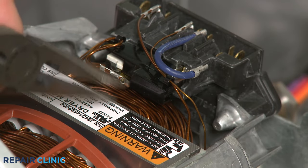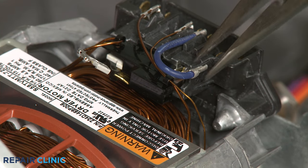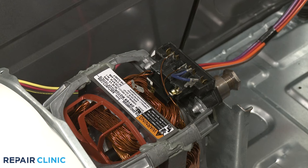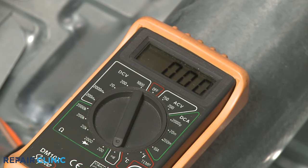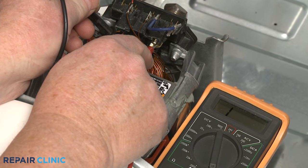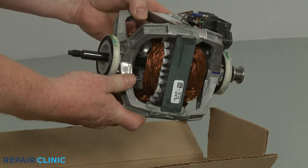Disconnect the wires from the thermal protector terminals. Contact the black meter lead to one of the thermal protector's terminals and the red lead to the other terminal. If the thermal protector has proper continuity, the multimeter display will indicate close to 0 ohms of resistance. If the thermal protector has no continuity, the entire motor will need to be replaced with a new one.